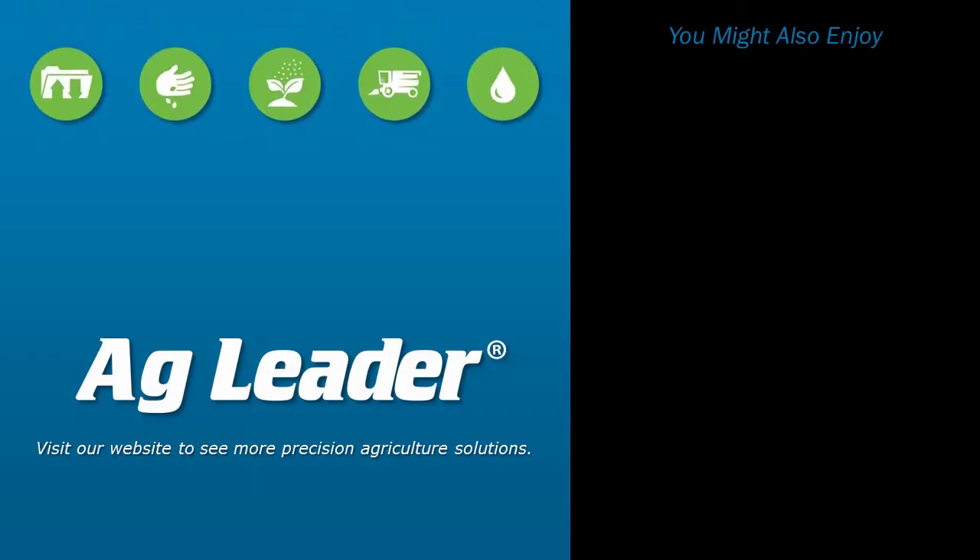If you'd like to see more short tutorials from AgLeader, please subscribe to our YouTube channel.